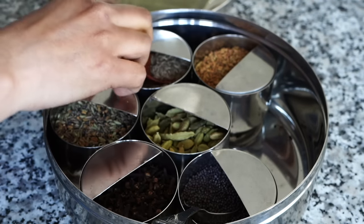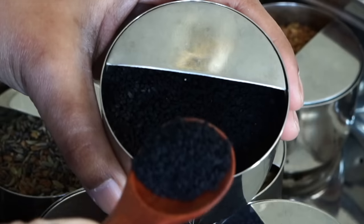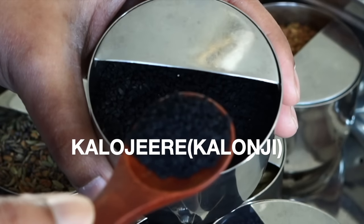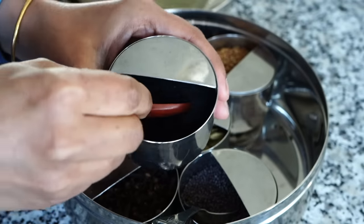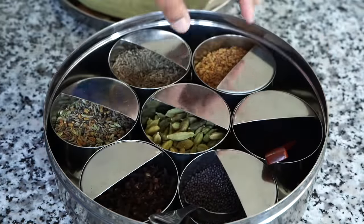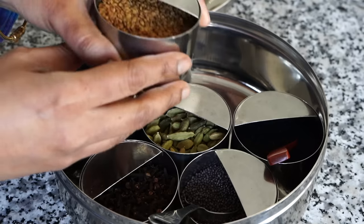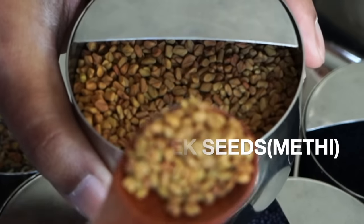The next ones I commonly use for most of my recipes are cloves, then green cardamoms, then brown mustard seeds — sometimes called black or brown mustard seeds — which I use for dal and different vegetable recipes. Then there is Kalonji, or Nigella seeds in English, which I also use for different vegetable curries. And this is fenugreek seeds, that is methi.